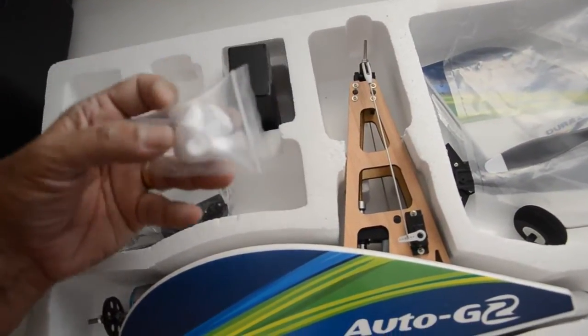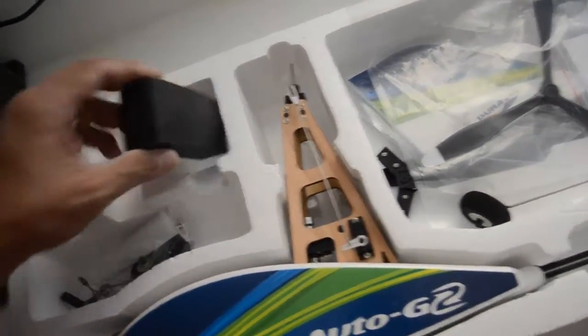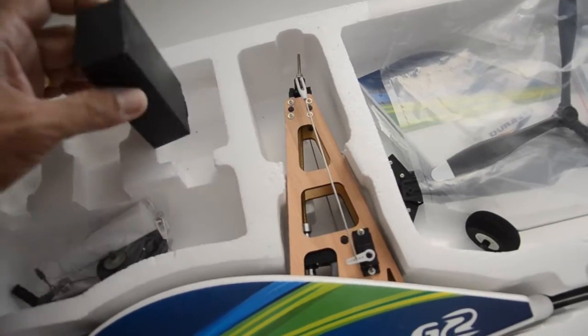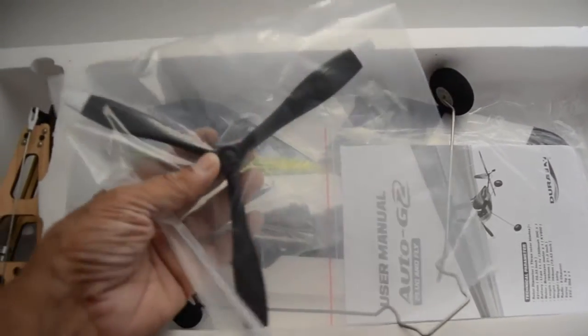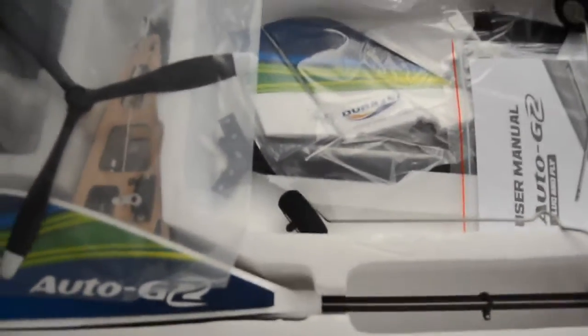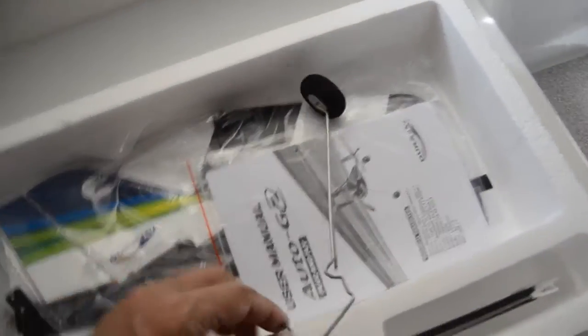Here we have a molded foam nose cover or nose guard. I ordered a battery separately — it does not come with the kit. It comes with a propeller, a three-bladed propeller. I don't know how this compares to the original Auto-G since I never bought the original one, but I think it's very similar in size and components. We've got the three-bladed propeller and the landing gear.